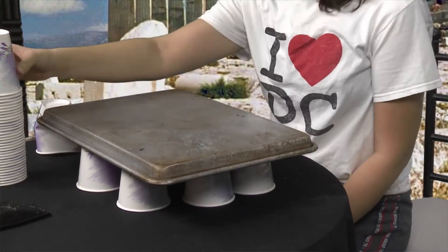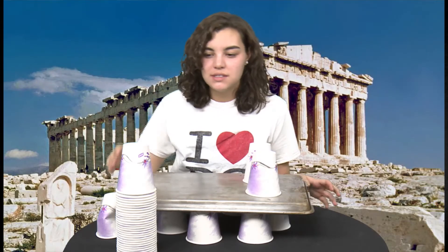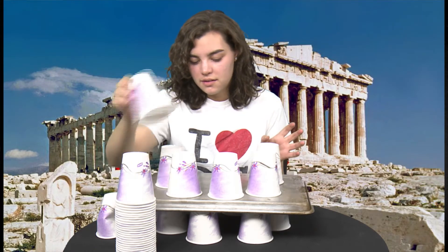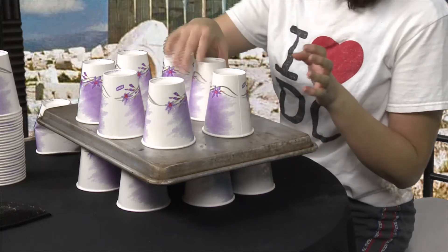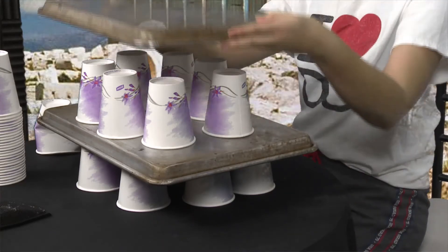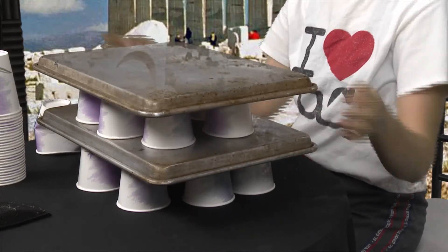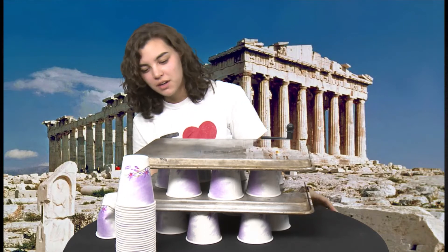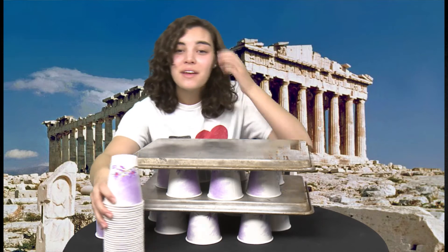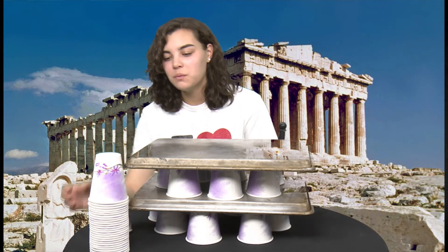You can even stack it really high and it stays pretty sturdy. If I move it around, it doesn't really even wobble or shake that much — it's super sturdy. It's really good for earthquakes too; it can withstand earthquakes.